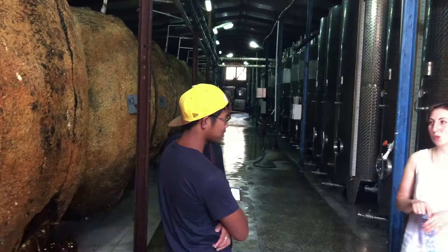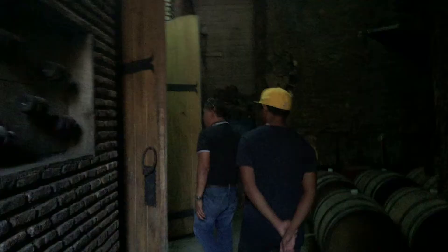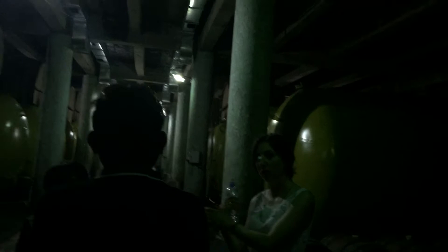I'll show you the reception area — when we have the harvest in Georgia, we receive the grapes there. These wines are already made and now we keep them here. Temperature here is 10 to 14 degrees. And those barrels — each one is different, like different types.